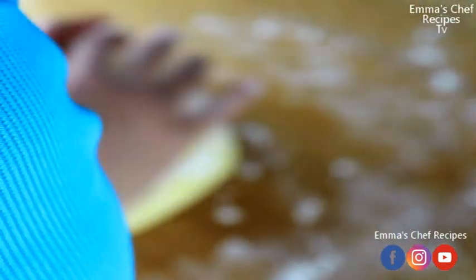The flour is sprinkled so that the dough will not stick on my hands or on the board — that's the essence of it.